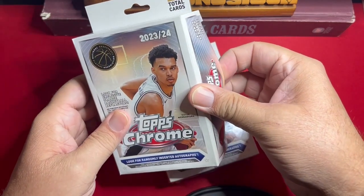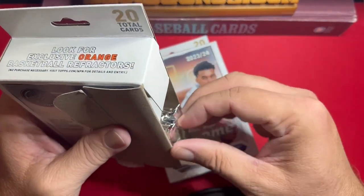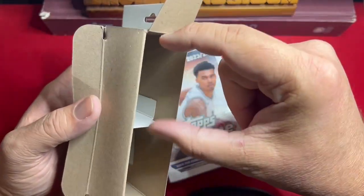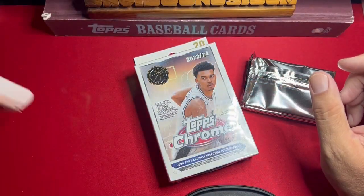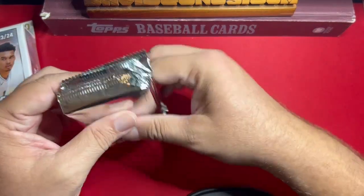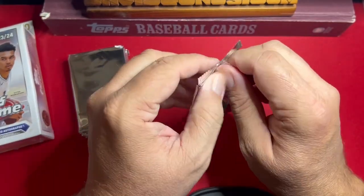As you'll see, one of these is already opened — it's a long story, but I was traveling and hoped I could put some cards in something. Top loaders don't fit, so I had a bunch of top loaders and it didn't work. So let's do this — look at all the fancy labeling. They really mean it when they say unlicensed. I should call this Topps Rogue.